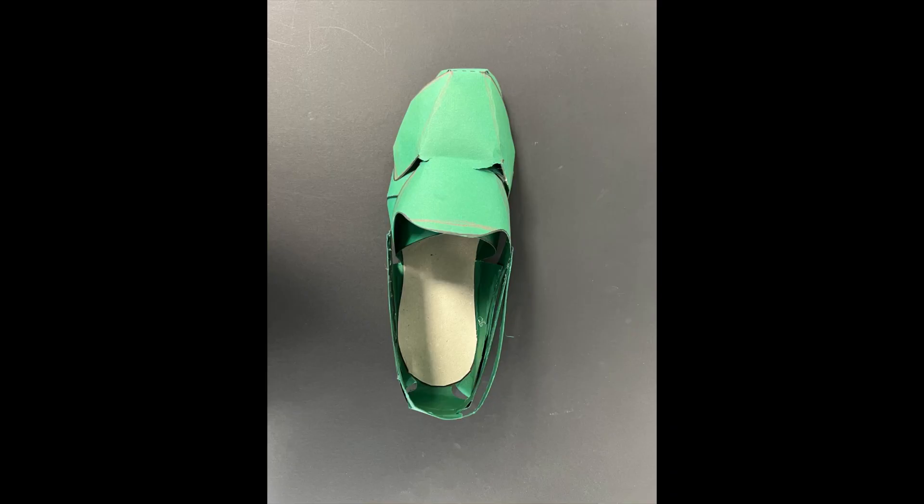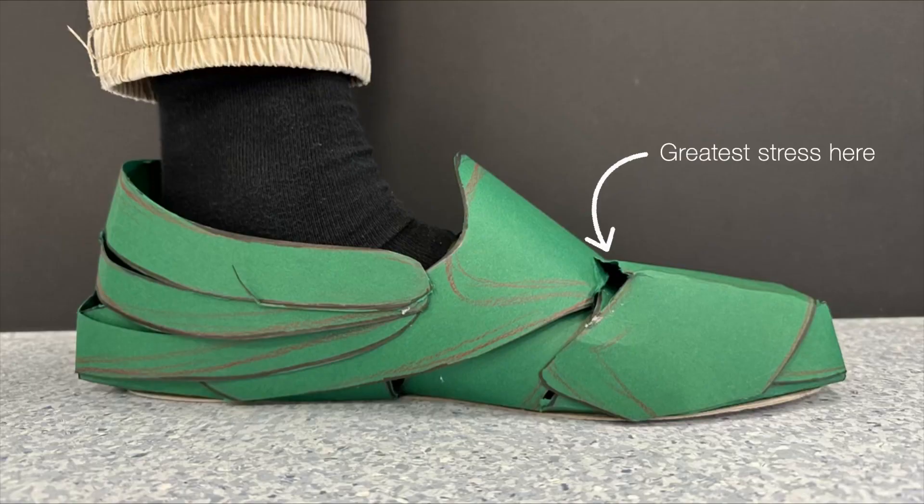Here we experimented with varying flap sizes and shapes to create a more robust shoe. We tested this with users, enabling us to identify pressure points which needed to be reinforced.